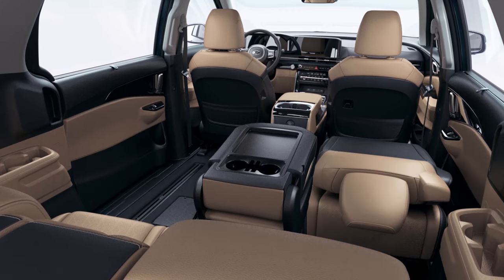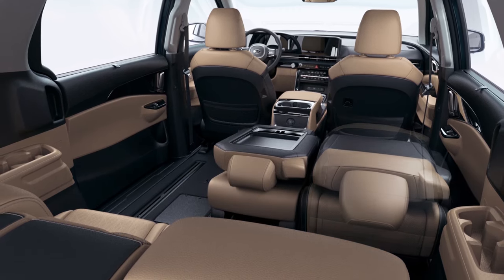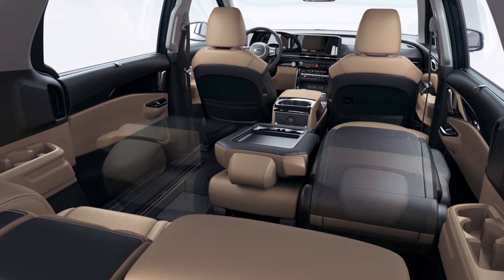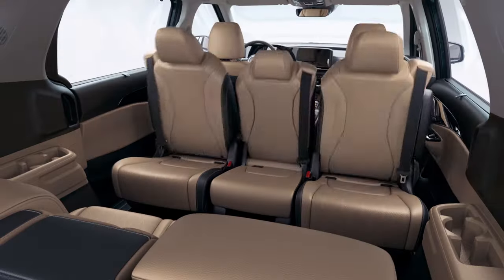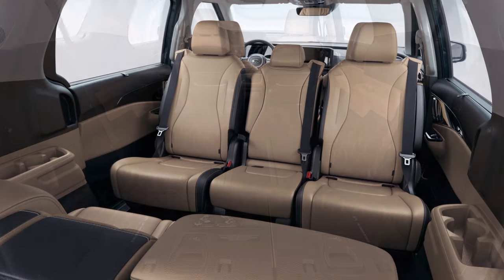Place the removed left seat in the right seat's position. Turn the center seat and place the removed right seat in the left seat's position. Hold the back folding lever on the side of the seat cushion and set the seat back to the upright position to complete the process.